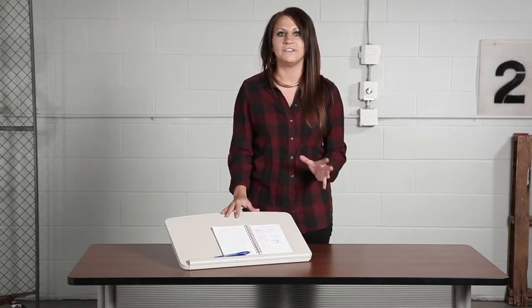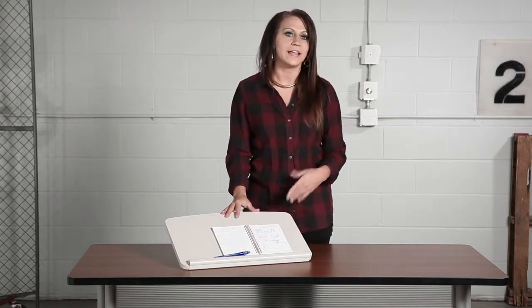The Ergo Comfort copy stand is ideal for office use or shared areas like a lounge, media center, library, or classroom. With this copy stand, you'll have everyone in the office wanting to copy you.